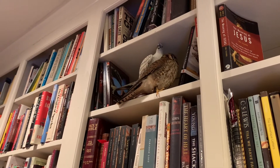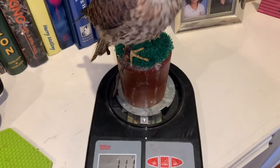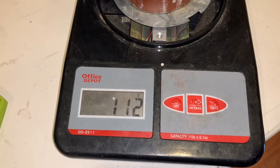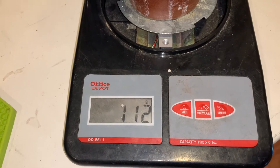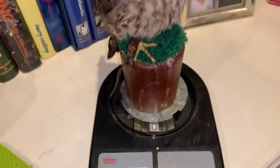Now, you'll want to make sure that the scale is on before you pop her on there, otherwise it won't be zeroed out. Watch and give it a second — wait to see what it shows. Here it's between 111 and 112, so on this scale that's 111.5.